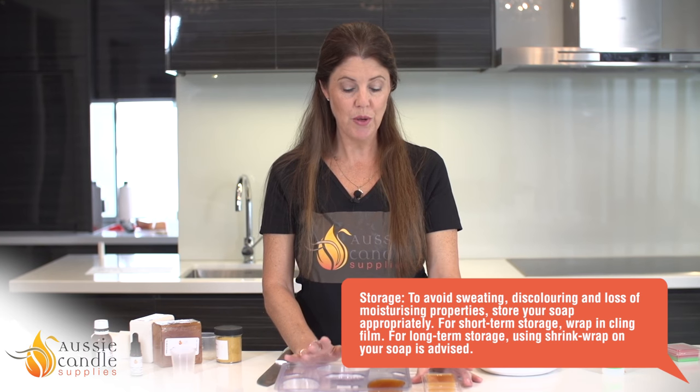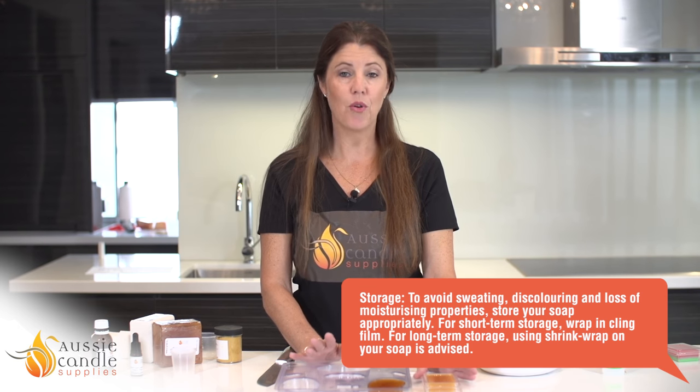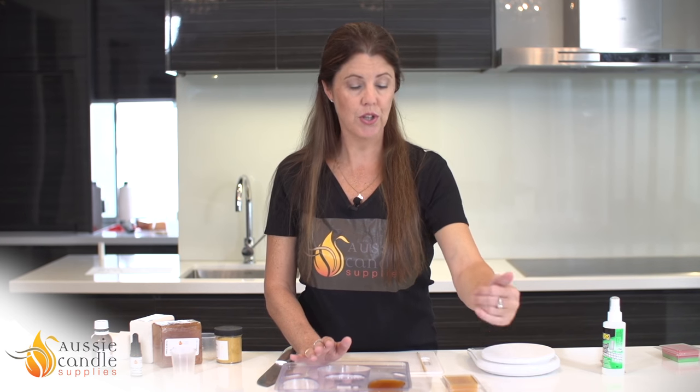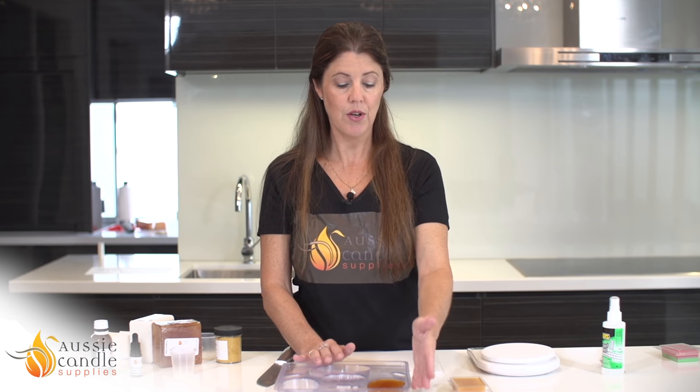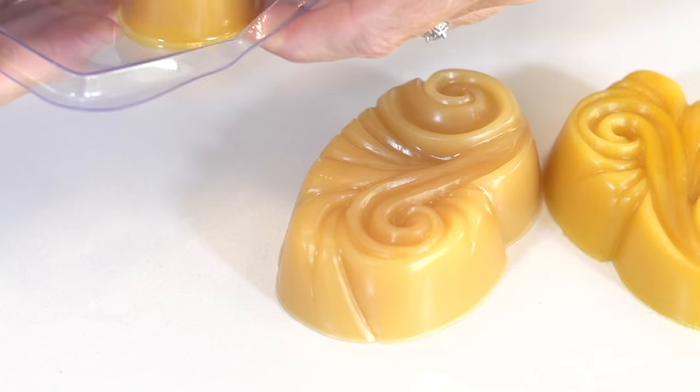After you have poured your soap and you're happy with the finished product, just set them aside for a couple of hours — they will dry really quickly. I would leave them for maybe four or five hours before you demould them, or even overnight. Your clamshell won't need demoulding — you just close the top, let it dry, put a sticker on it and that's ready for resale. With your arabesque, leave it for a couple of hours, turn it over, push it out and it will come out very easily.